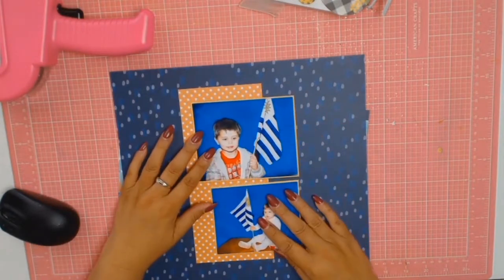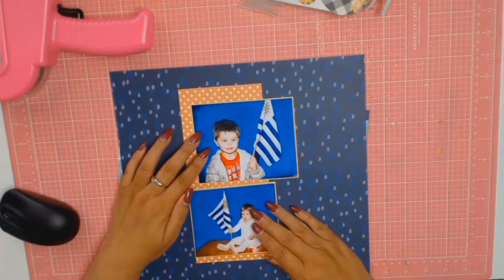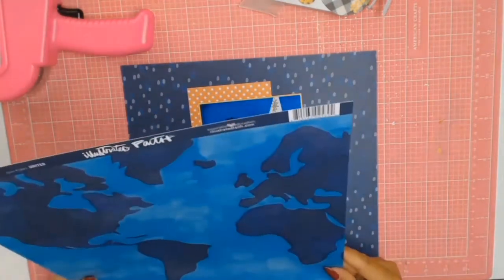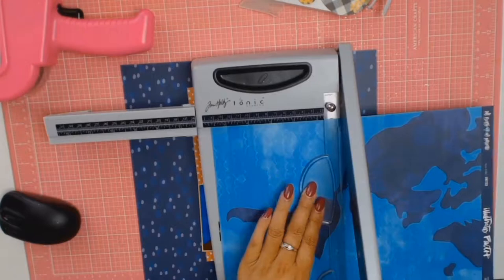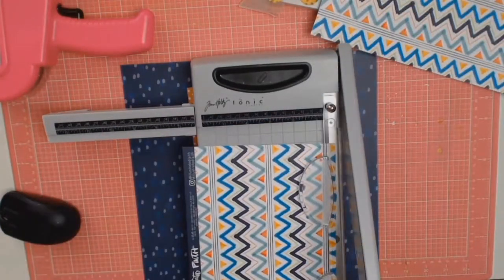I ended up choosing a paper that looks like raindrops as my main background paper — and I had no idea I had it. It's from Bella Boulevard and it's from the 'All People' or 'Nations' collection. The actual paper is called 'Hope' and I just loved it as my background. It picked up on the blue and was most appropriate for this layout about heritage.